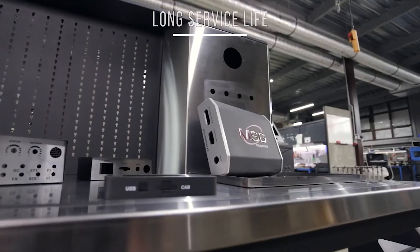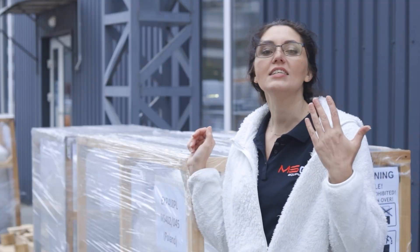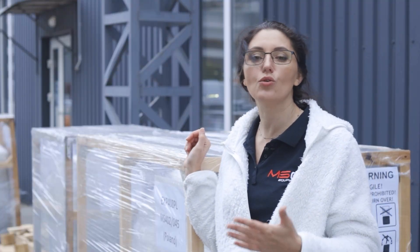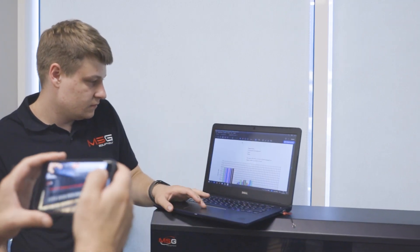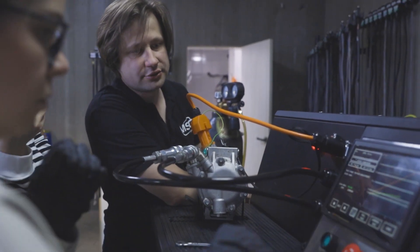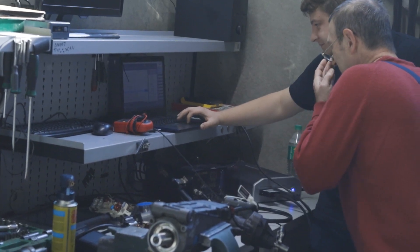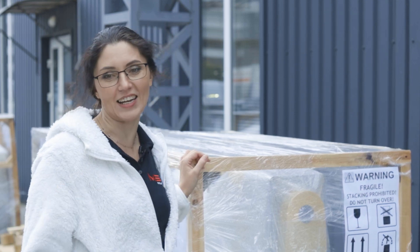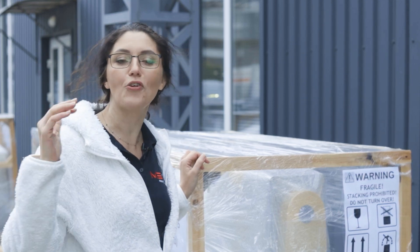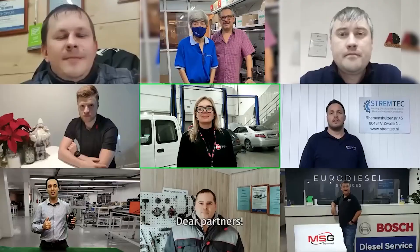We have a wide range of equipment, and each product is serviced by dedicated specialists who provide training in operation and diagnostics, offer support, and provide consultations. We have full confidence in the quality of our products and offer a two-year warranty. We always welcome new partners, as we assist in expanding the range of services for after-repair jobs or opening new business directions in other countries.